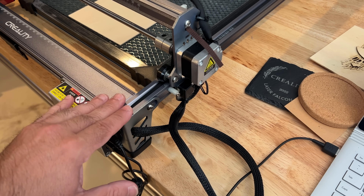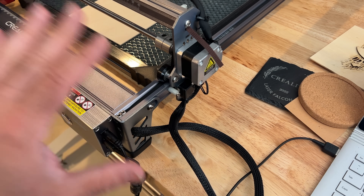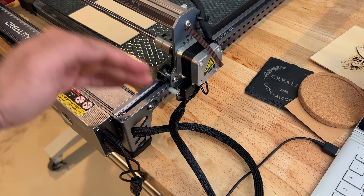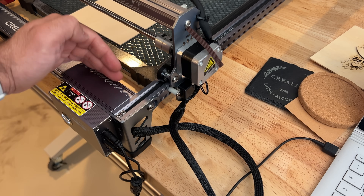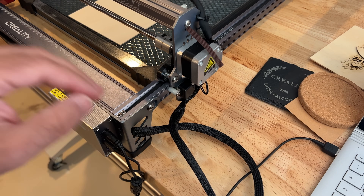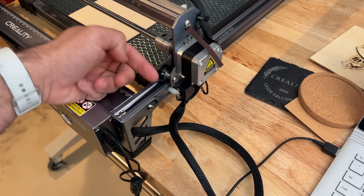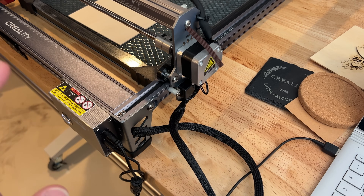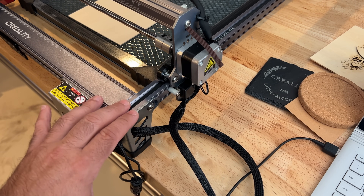The laser has rubber feet on every corner. One of the things I really like is that it also has limit switches. What the limit switch does is that as the laser is moving, it actually stops it from banging into the frame. That's really important, especially as you're working with engravings and you don't want it to go too far off the frame. There's a little switch that taps a post so it knows that's the stop, and it has the same thing on each side.